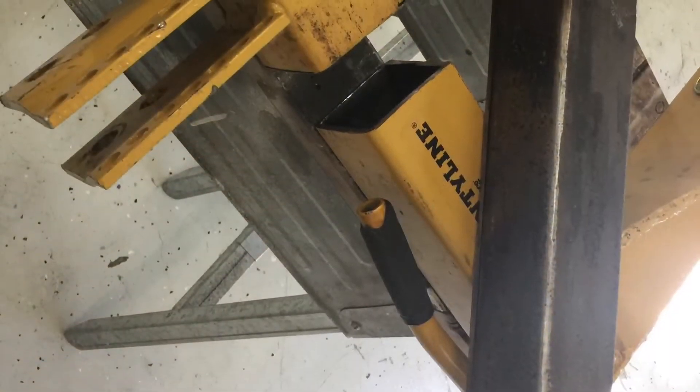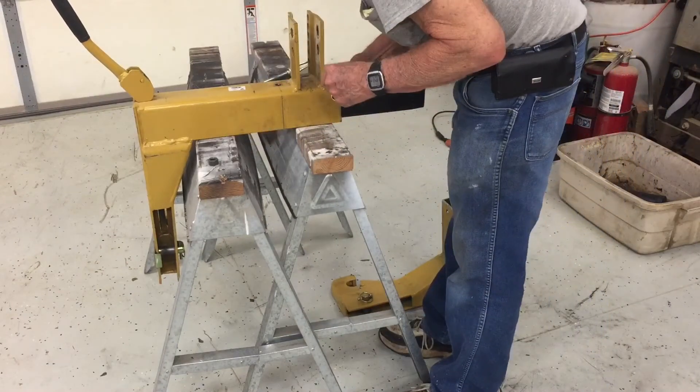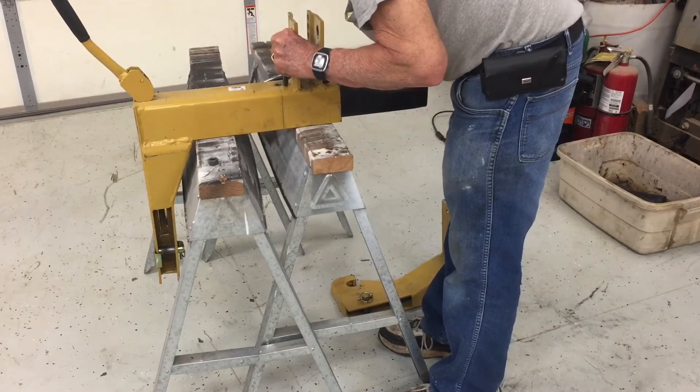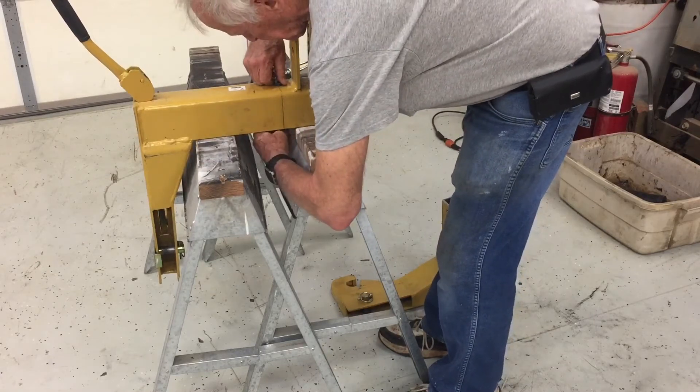Well, here's my latest project. The quick hitch on the tractor never did work right, so I thought I would modify it so it'll work. It saves a lot of time connecting and disconnecting the implements on the back of it.